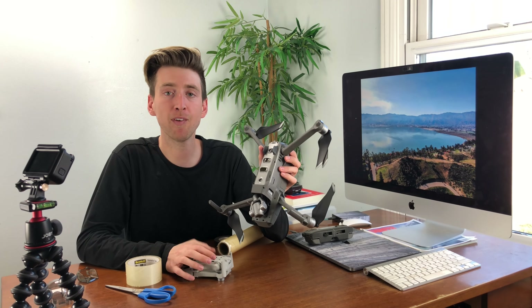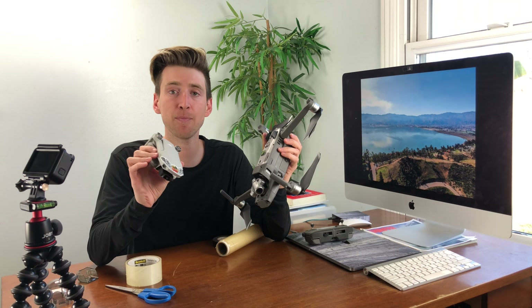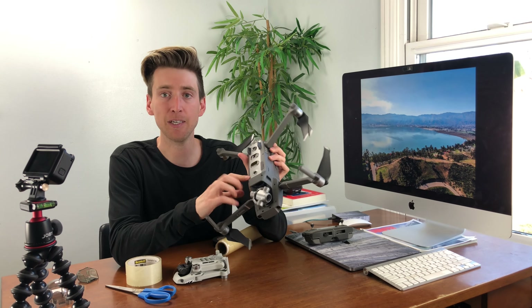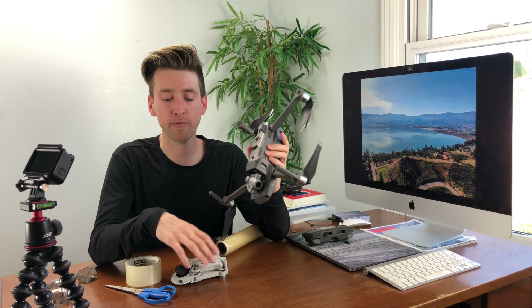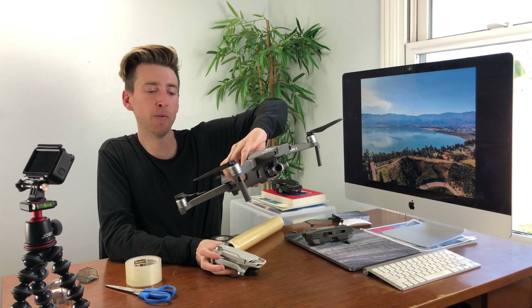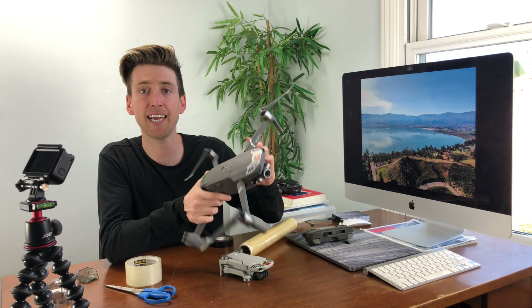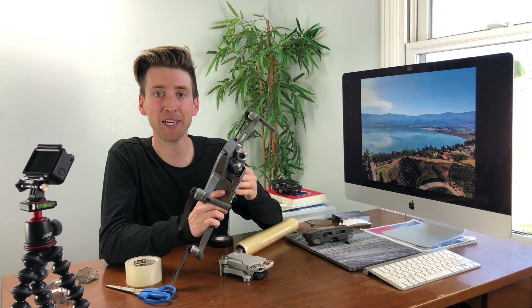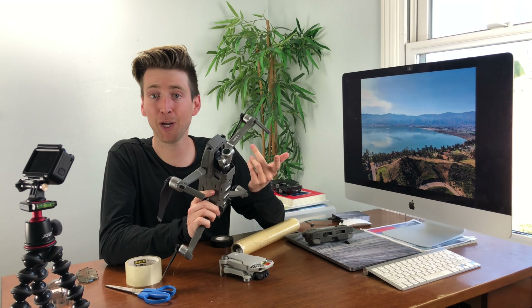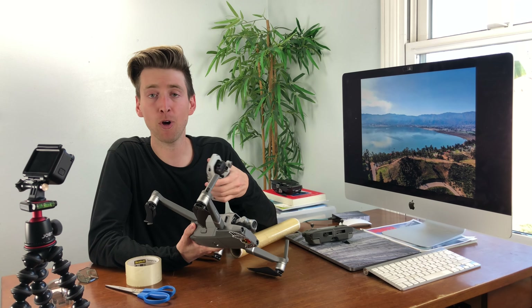What you'll notice on the Mavic Zoom — also on the Mavic Pro and a lot of other more advanced DJI drones — is it has obstacle sensors. You're going to have to turn these sensors off if you want to attach any kind of payload, because otherwise it's going to send warnings to your controller saying there's an obstacle, it can't take off, and there'll be a lot of beeping. You need to turn those off so you can fly peacefully without the drone going into any fail-safe modes.